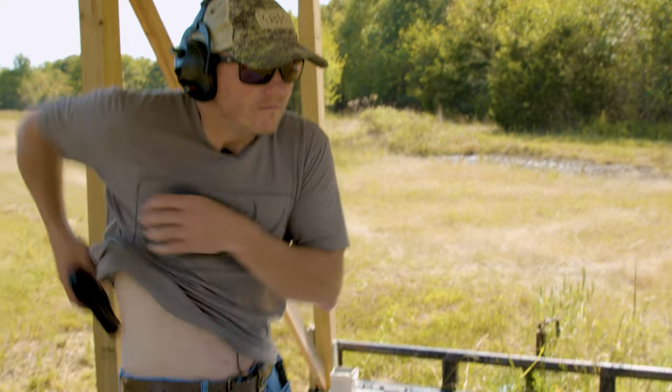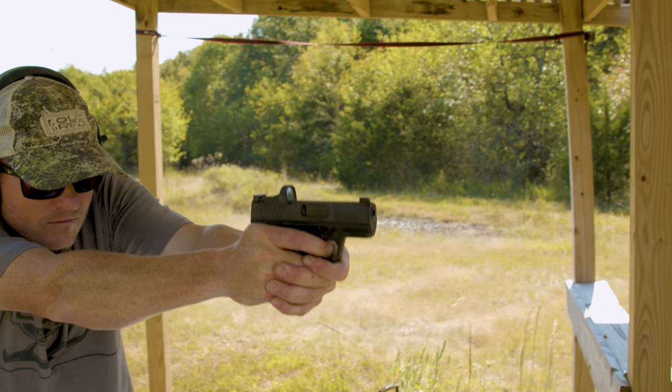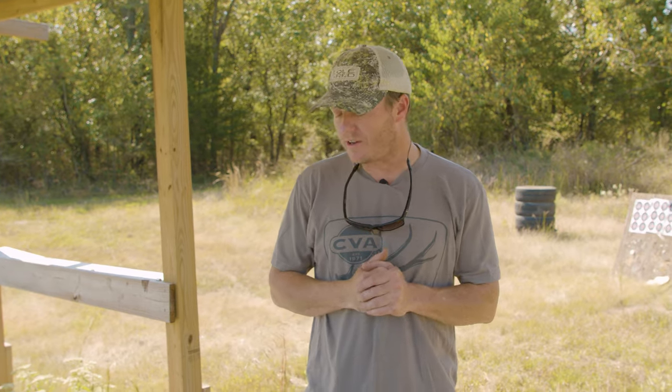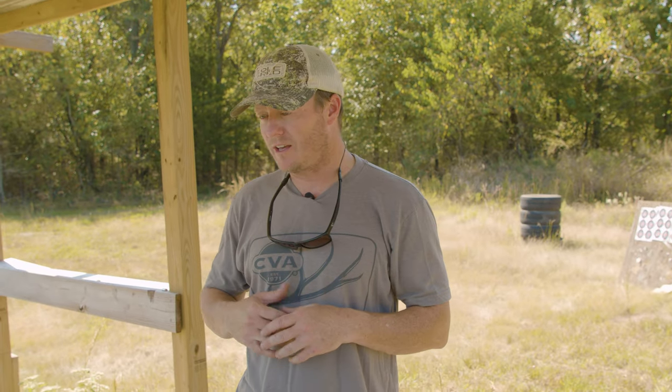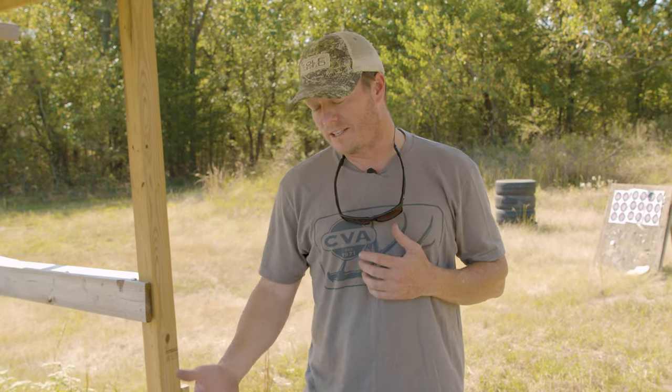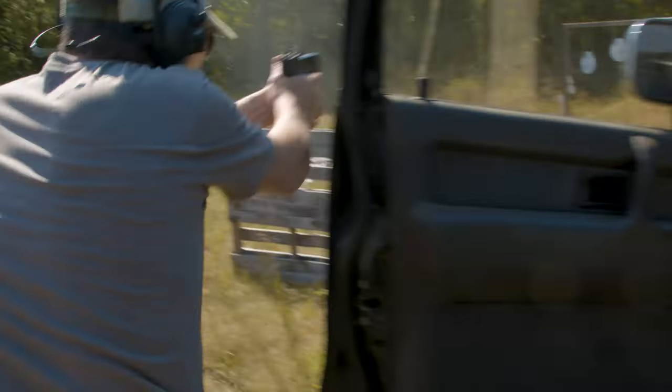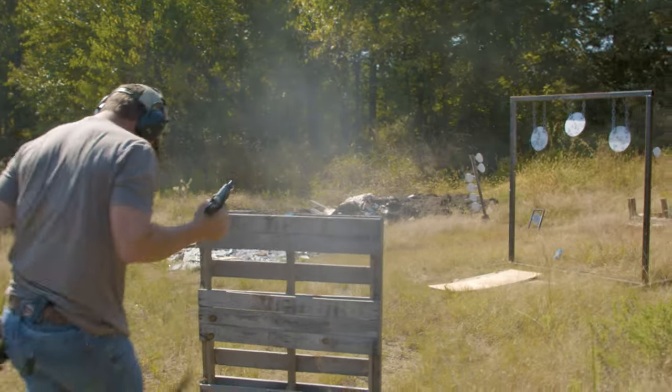Hey folks, I have a carry tip for you. I'm not a police officer, I've never been in the military, but I have been carrying for about 25 years. What I'm going to tell you is just a suggestion — it's not proven in battle, not proven under stress or combat. There are probably many people who will claim BS and give you a dozen reasons why.